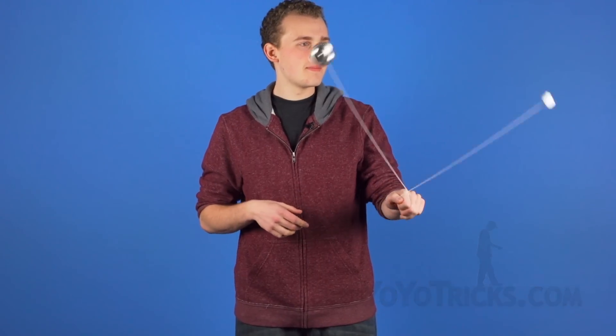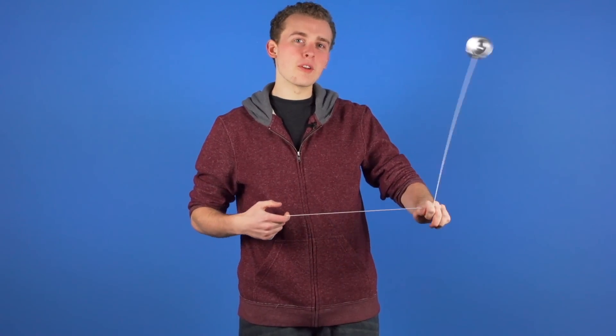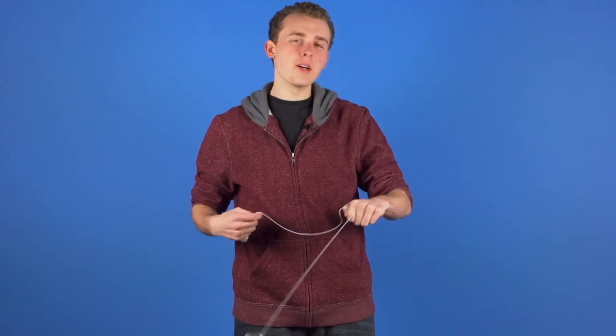This trick is called Butterfly and it looks like this. To perform this trick, first we are going to throw a breakaway and we are going to start doing pinwheels with the yoyo.